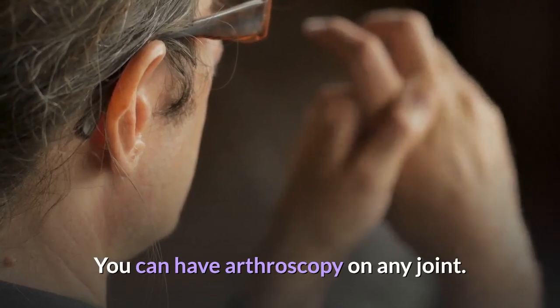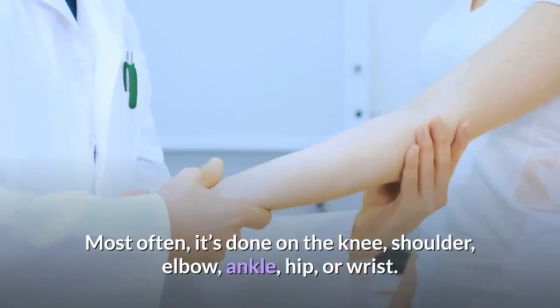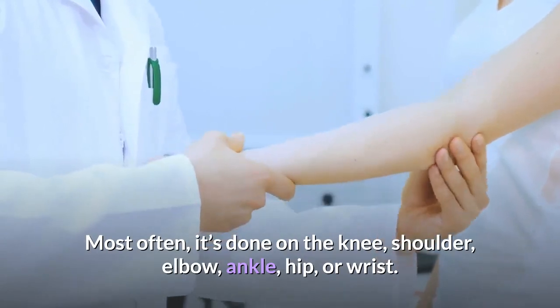You can have arthroscopy on any joint. Most often, it's done on the knee, shoulder, elbow, ankle, hip, or wrist.